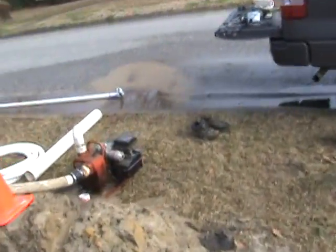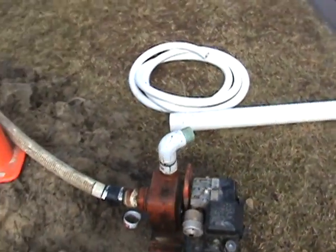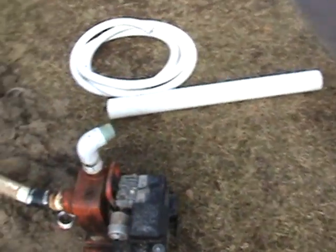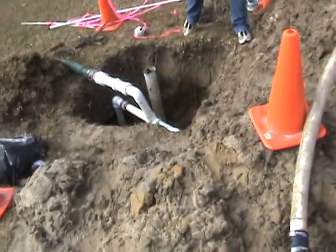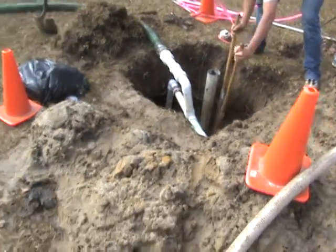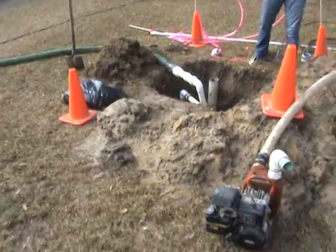We tried using a little centrifugal pump but it just wore out and didn't have the nuts. Anyhow, that's just a little bit more of what I do. Y'all take care, be careful, be good and all that good stuff, and I'll have something more interesting later on. Bye bye.